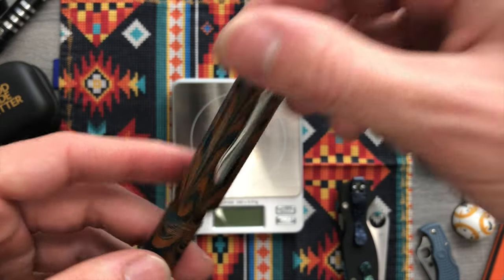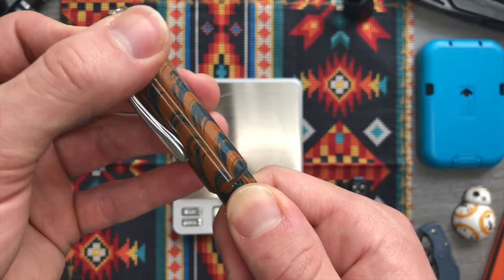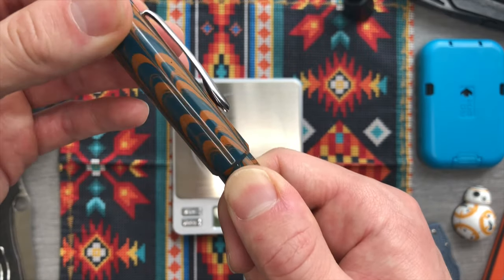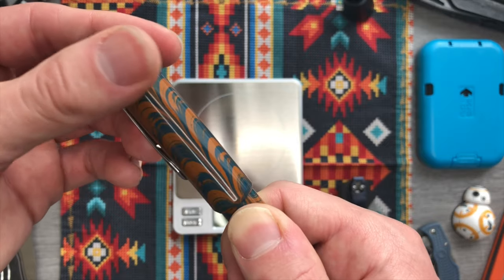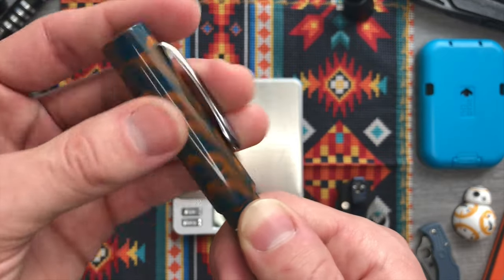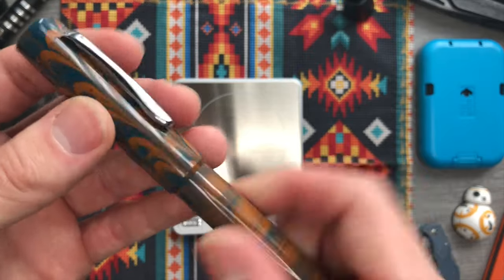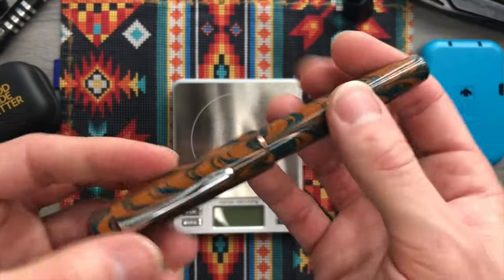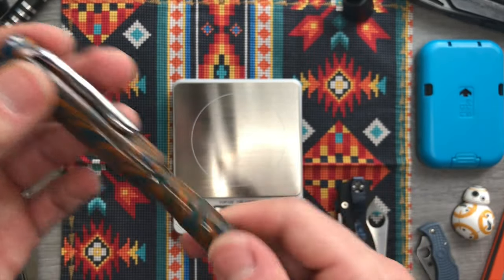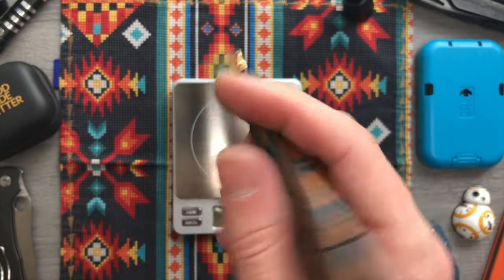Let's see how long it takes to get the cap on here — keeping a thumb here as indexing. About one turn and a little bit is all it really takes to get it on and off. I will sometimes spin it a little more than I need to, but it's pretty fast on and off. It does post nicely — I always like to line up the nib and the clip.